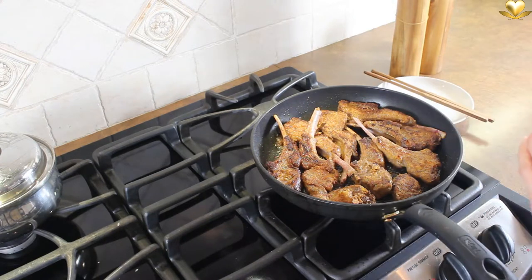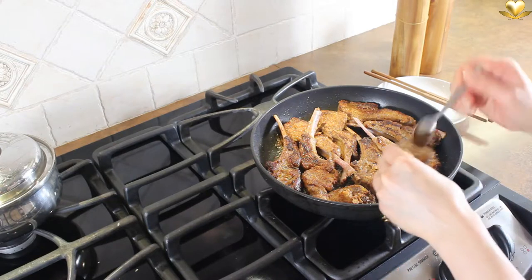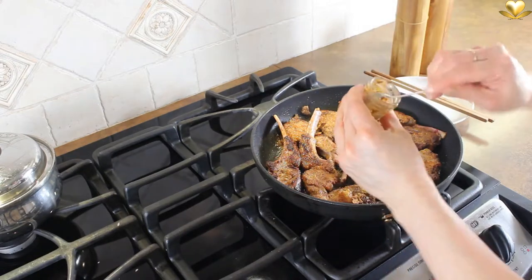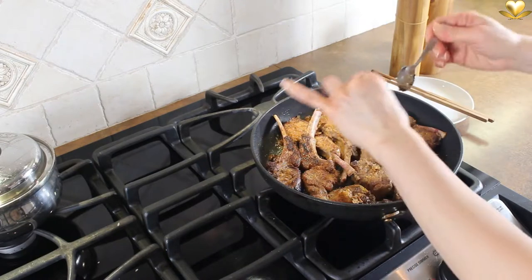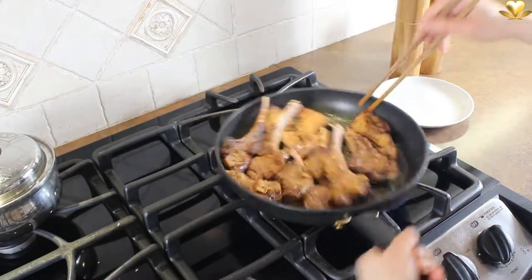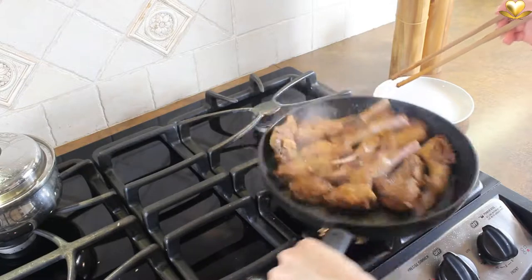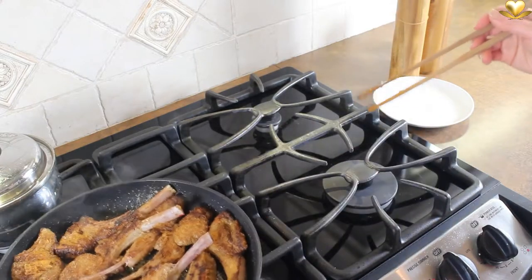Pour the entire one-third of the marinade directly on the bottom of the frying pan — not on top of the chops. Hold the frying pan handle and move it in a rotative movement, just like this. Don't flip anything here. Remove it right away from the heat.